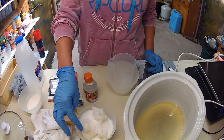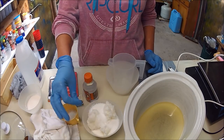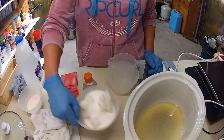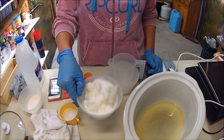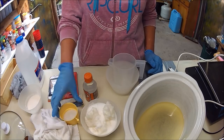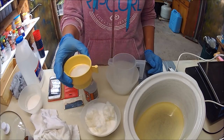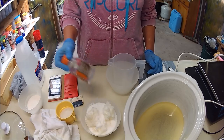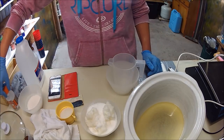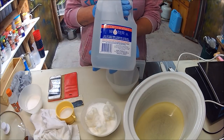In here I've got 252 grams of coconut oil and 99 grams of stearic acid — that's the grainy one. You can find stearic acid from any soap supplier. In here I've got my lye, 86 grams, and the glycerin and sugar that comes later on in the recipe.